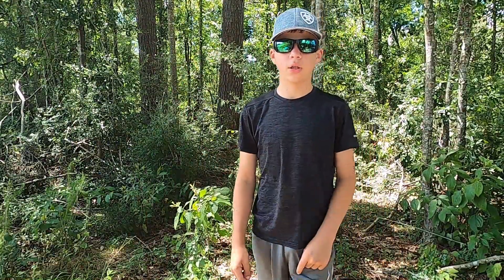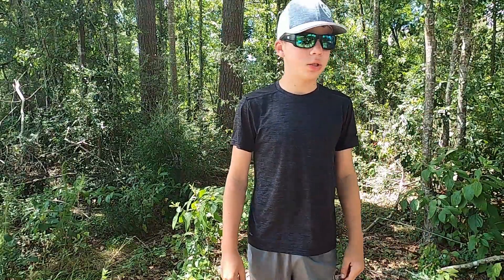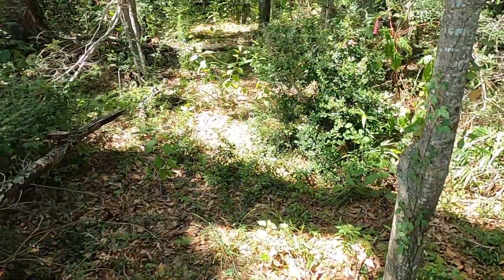What is up y'all, welcome back to the channel. Today we are making a fort in the woods. As y'all can tell, I'm already in the woods, so let's go ahead and get into this video.